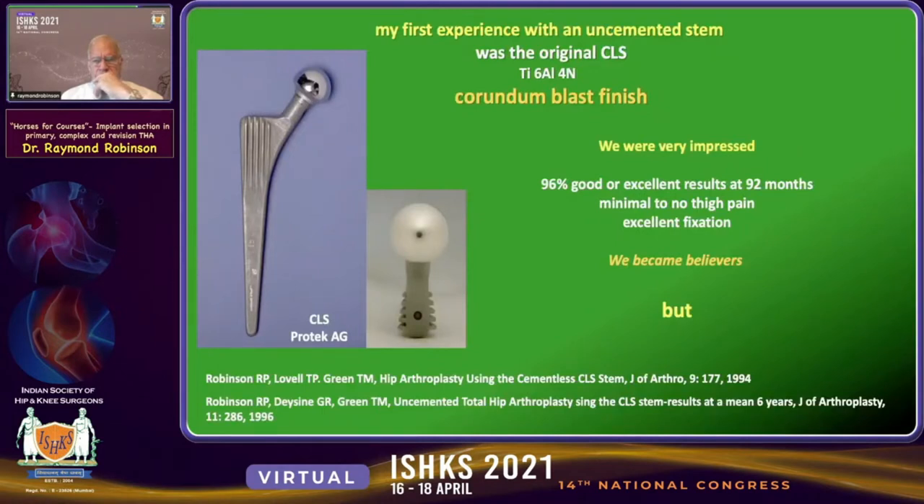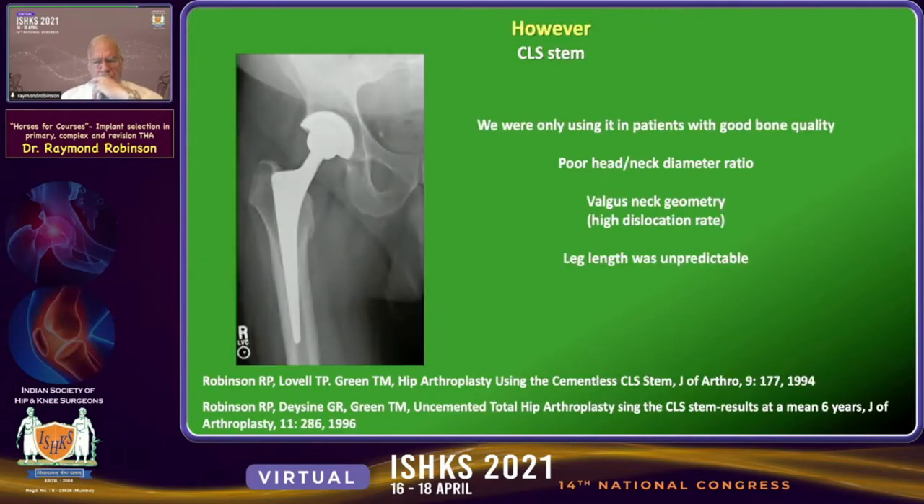My first uncemented stem was the original CLS, a titanium alloy implant with a new corundum blast finish. We were very impressed with the fixation: 96% good or excellent results at 92 months. Minimal thigh pain, excellent fixation. We really became believers in this uncemented fixation technology, but we were only using it in patients with good bone quality.